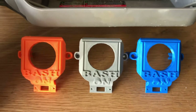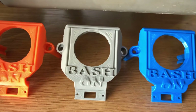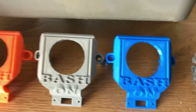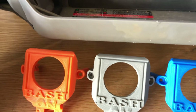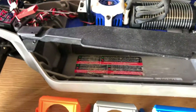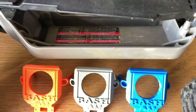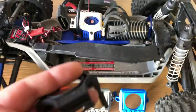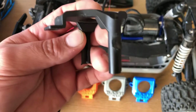Here are some different colors that I did — here it is in orange, gray, blue. I've got some other colors inside: black, obviously white, and like an army green, like a tree green. Here's a stock one, the TRX.